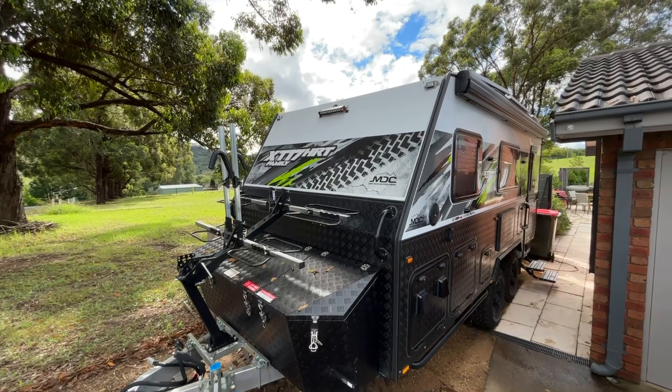G'day guys. Today we're taking a closer look at my MDC XT17 solar setup. We've got 875 watts of solar and 400 amp hour of battery capacity, and I was expecting to get a lot more out of that, but in reality the performance has been pretty disappointing. We're only getting two to three days with minimal use of the inverter and really even 12 volt appliances. So yeah, taking a deeper dive into that at the moment.